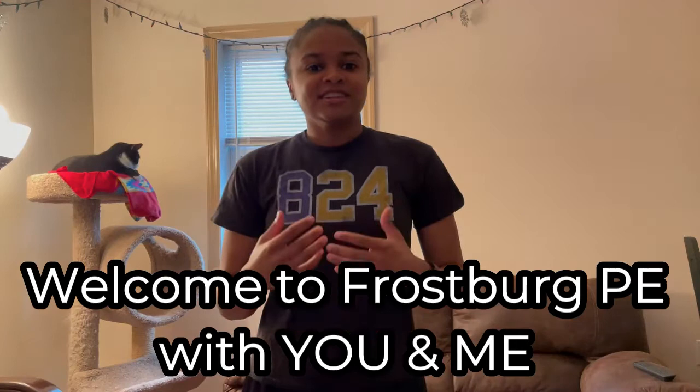What's going on everyone? Welcome back to Frostbrook PE with you and me. Let's get right into our warm-up so we can get into today's lesson.